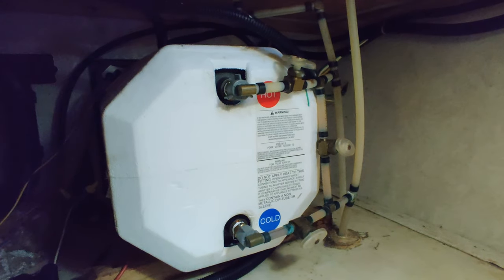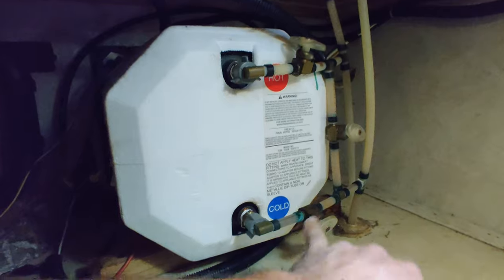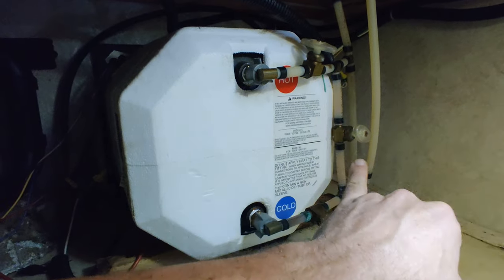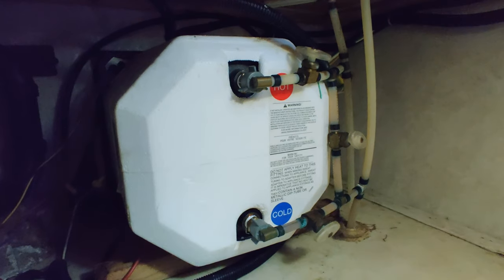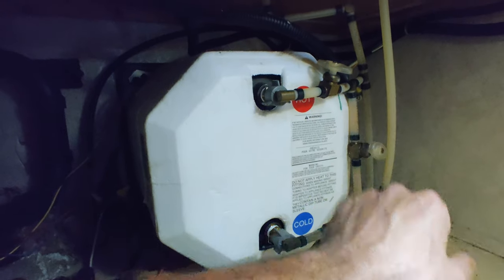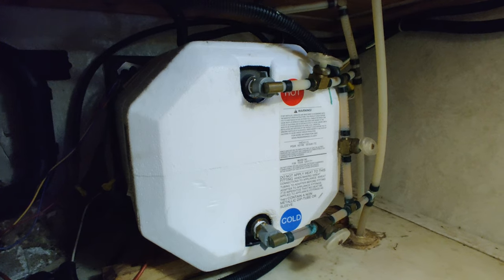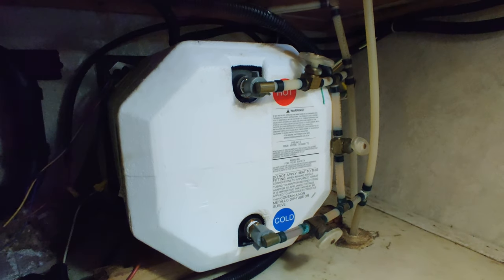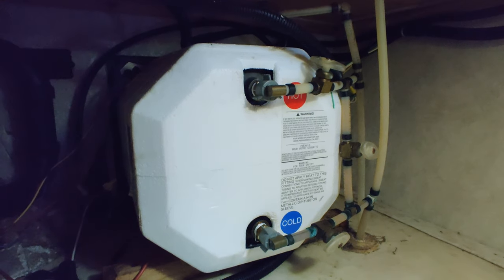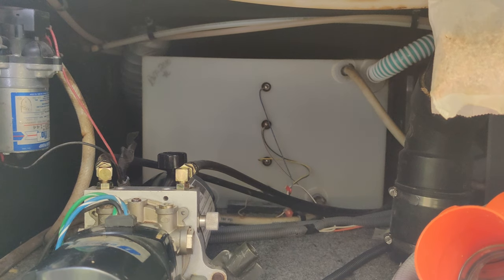Now that we've drained the water heater, come inside the camper to the back side of the water heater and you're going to find three valves — one on the bottom, one on the top, and one in the middle. Shut off the bottom and top valves, and open up the one in the middle. That way, when we pump the antifreeze solution through the lines, it will bypass the water heater since it's already drained.